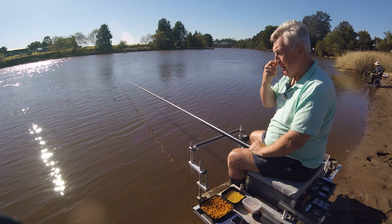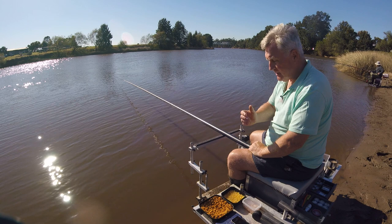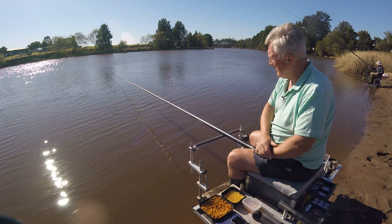Hiya folks and welcome back to Fishing with Dan. I'm on a different river today to what I normally fish. It's still tidal, a nice river. I haven't fished here very much at all because we couldn't get access for quite a long time, but got access again now and I'm going to try fishing with the pole as you can see from what I've got out here.